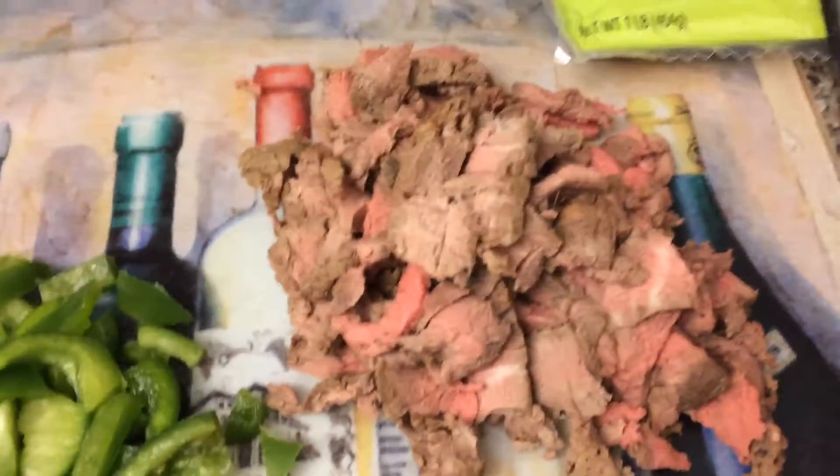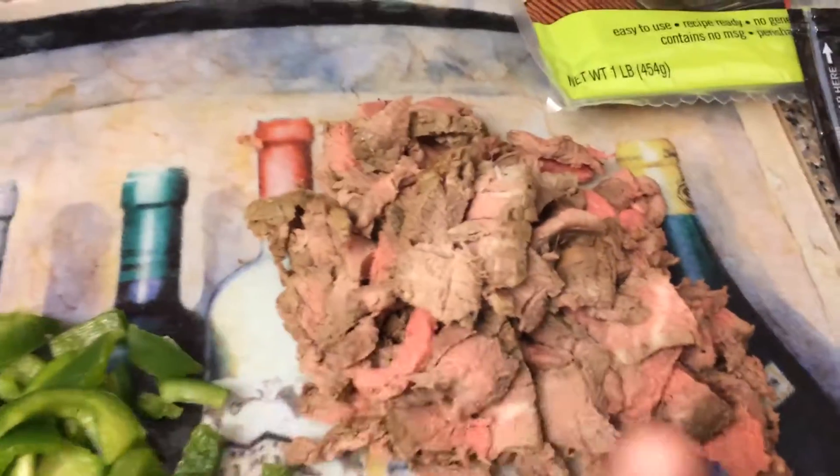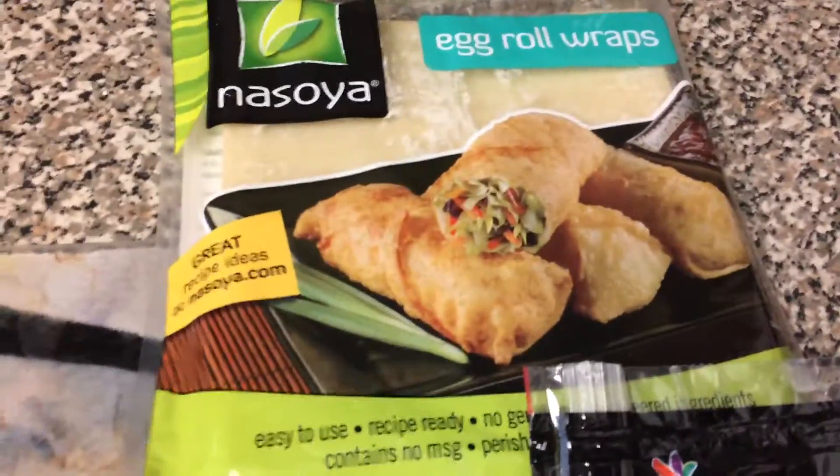For our ingredients, you need two cups of meat or beef. This is filet — leftover from last night. You can use any kind of meat that you'd like. About a half of a chopped green pepper, about a half of an onion, just roughly chopped. You would like some provolone cheese, and of course your egg roll wrappers.